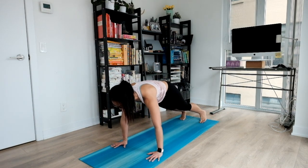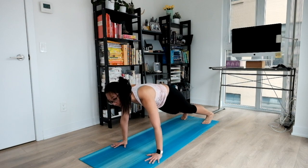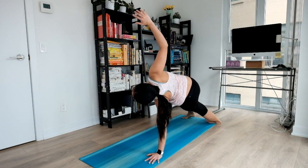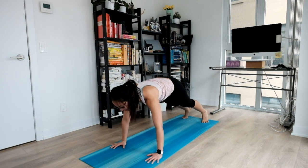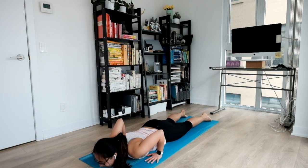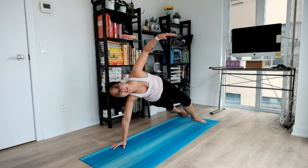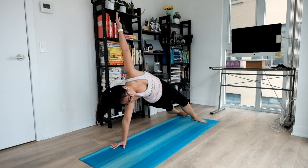Nice and easy sway here to settle in. Now side plank on your right. Big inhale, twist and open up. Exhale, coming all the way down to the middle. Softening your elbows to your belly, lifting everything up. And same thing on the other side — side plank on your left. Nice opening.